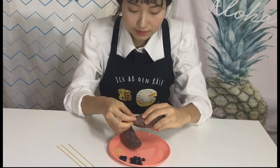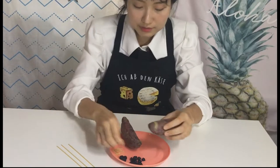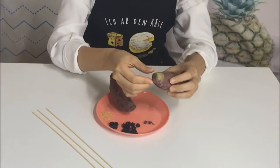Only peel the front part of the sweet potato. That part will be the hedgehog's head.